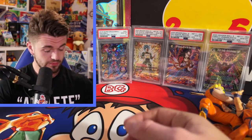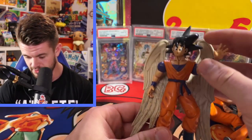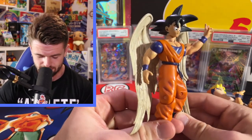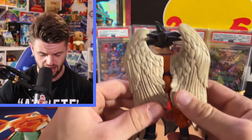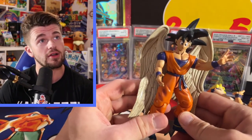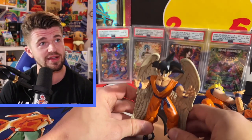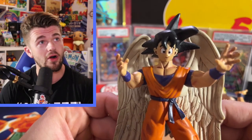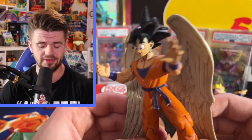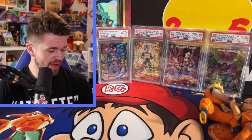We got Goku with the angel wings - see you later guys! This one's pretty cool. I don't even remember buying this but it's actually really nice. I would like to display this. Goku in all his glory, doesn't care about dying, just cares about saving the world.